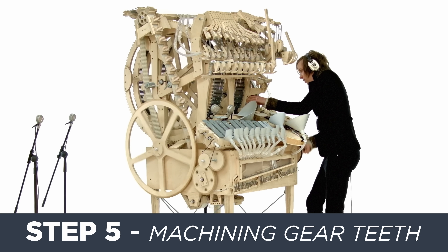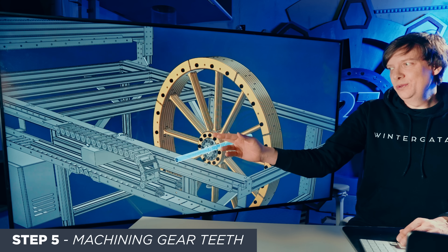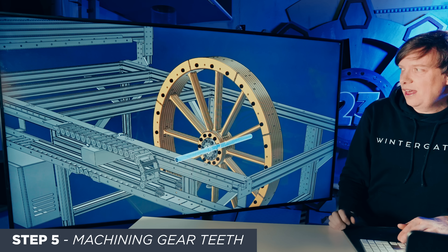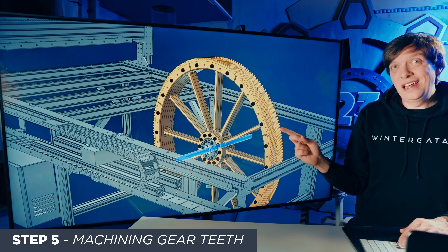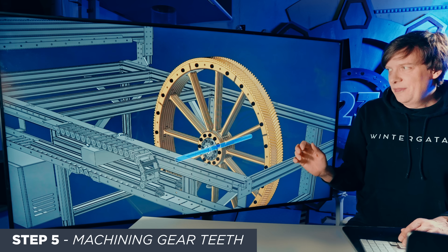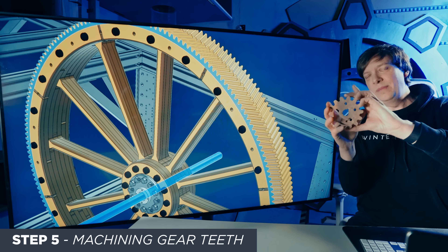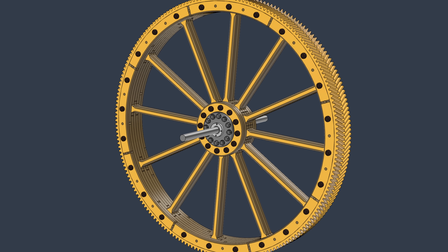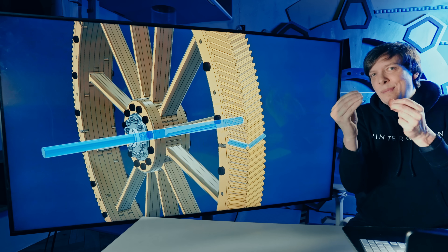Step 5: machining the gear teeth. We're gonna take the plywood blank to a rotary CNC machine. In the rotary machine, we use the fact that the shaft is precise to put the gear on a rotary axis. Then we machine the gear teeth — the gear spins around and the CNC spindle cuts from above or from the side, which means the gear will be very precise. Not at all what I managed before. And remember when I CNC'd the 2D gears — those worked. This will have much better precision. The axle and the teeth will have a precise relationship that is independent of the gluing-up.